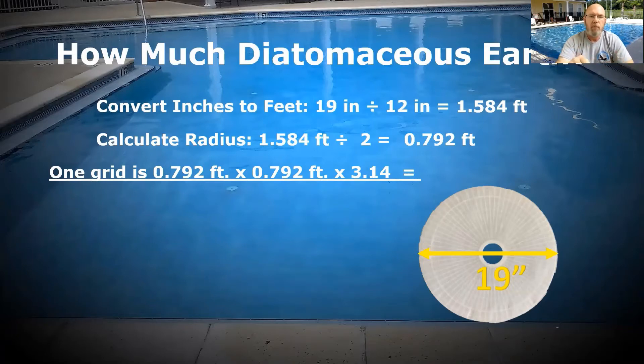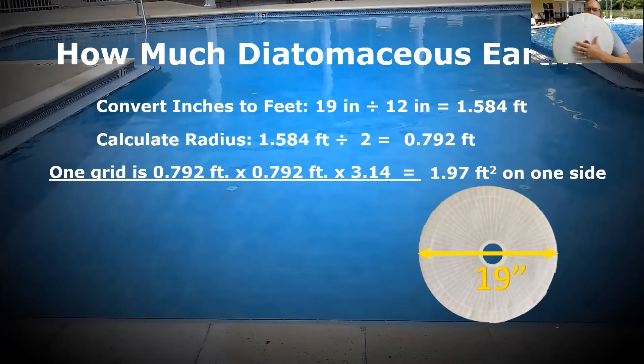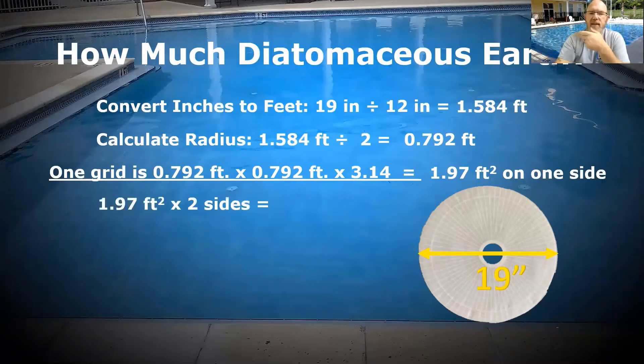So we multiply that radius by radius by 3.14: 0.792 times 0.792, then multiply by 3.14, and we end up with 1.97 square feet of surface area on one side of my grid. But my grid has two sides, so we multiply that number by two to get the total surface area. One grid at 19 inches — the common size in vacuum DE filters — is 3.94 square feet of surface area.